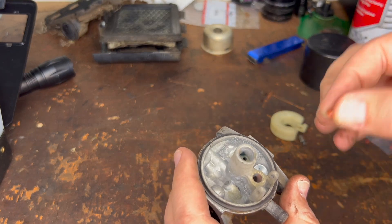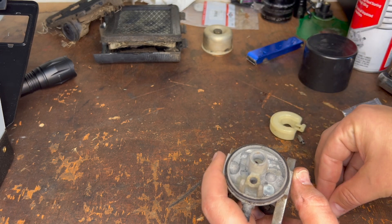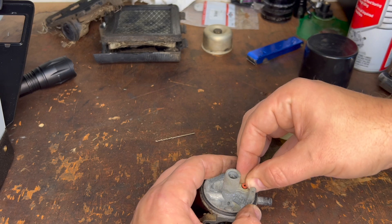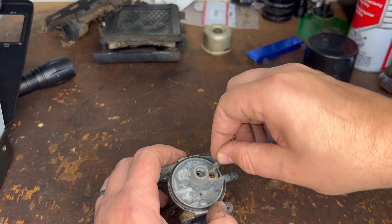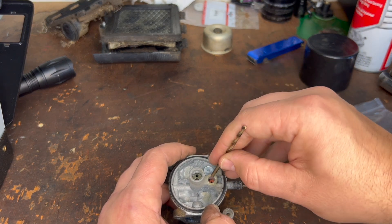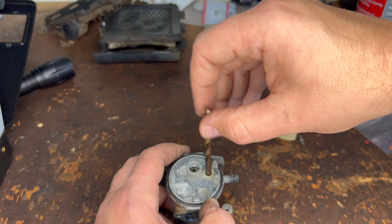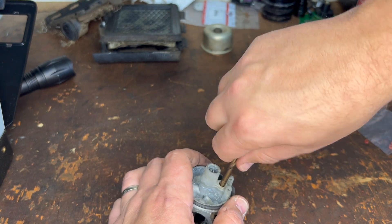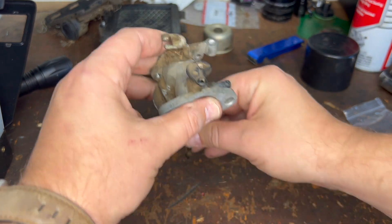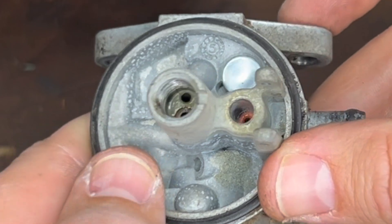I'm going to drop this into place — open side is going to go down into the carburetor. Starting to get it going in the right direction. We'll get it seated, and then we're going to get a drill bit that fits right in this hole. This is a 13/64ths. Do a final little press — looks pretty good.